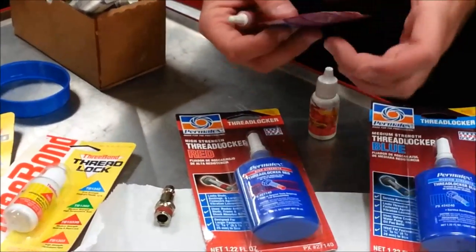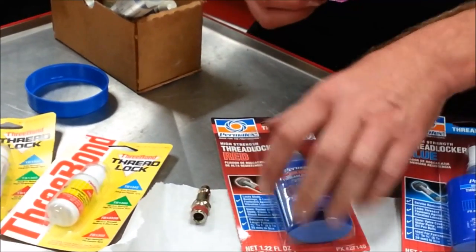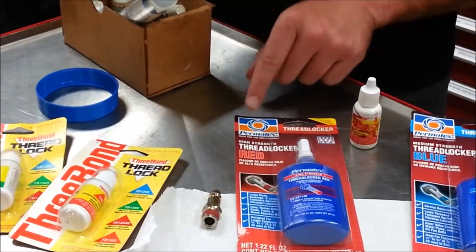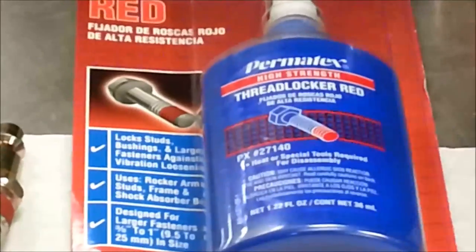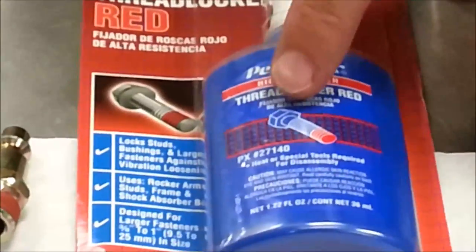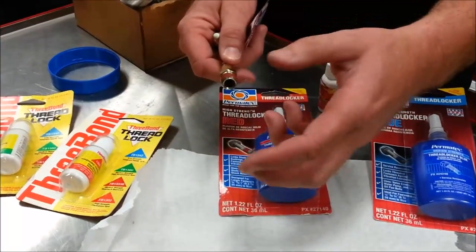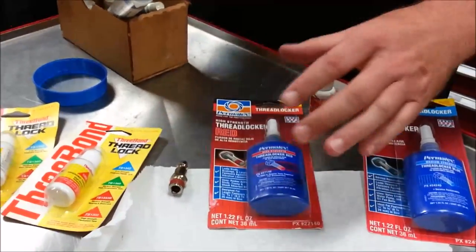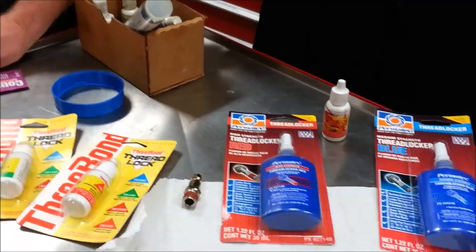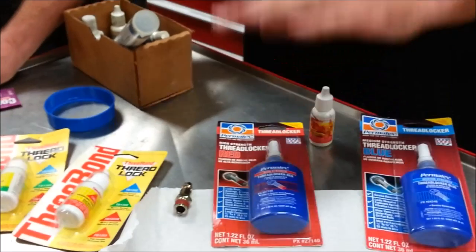Sometimes you'll buy a component and Loctite comes in a small package meant for just that one accessory. You squeeze it out and the instructions will say apply three drops of this part number — for example, high strength part number 27140 — or Loctite 243. If you pour it on excessively and get red all the way around the fastener at four times the required amount, you'll absolutely need heat. But if you apply the proper three drops as specified, it will secure properly and you won't need heat to remove it. It's important to read the directions.